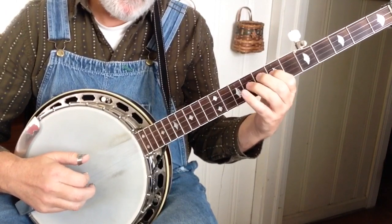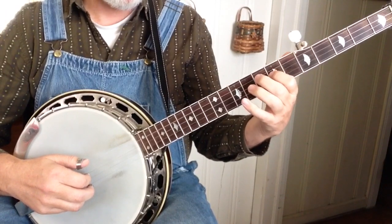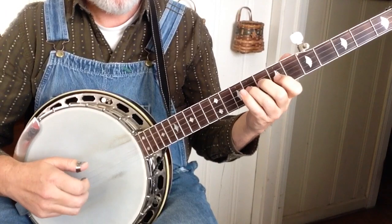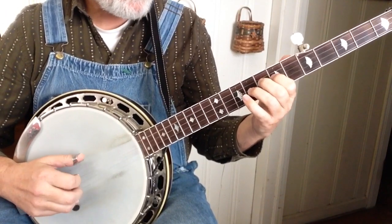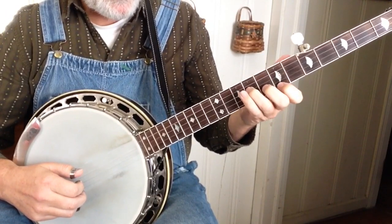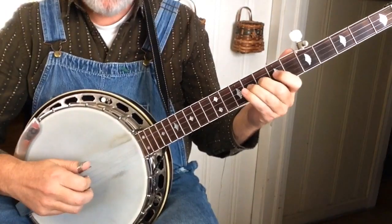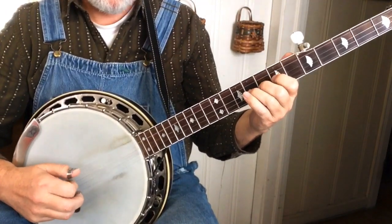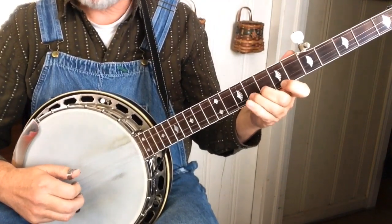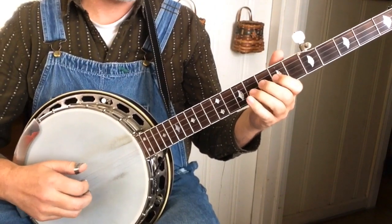And then there's a little hammer — a hammer from 7 to 9 on the 3rd string, and then the 5th right after. Then the index finger is going to go to the 1st string, and we just walk up. And then we're back to that after that bend.